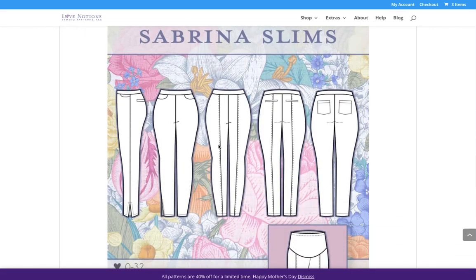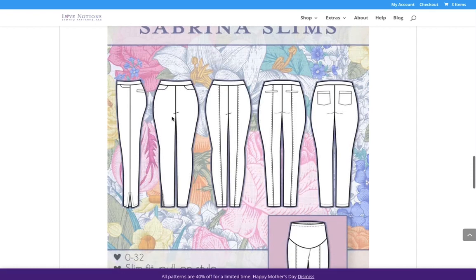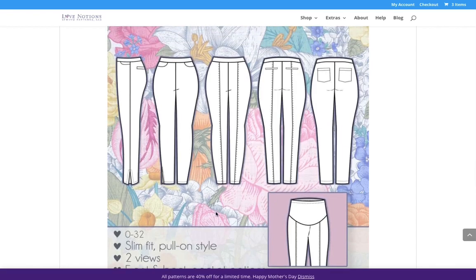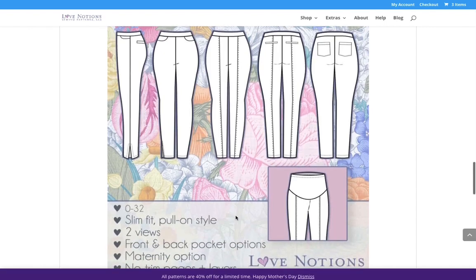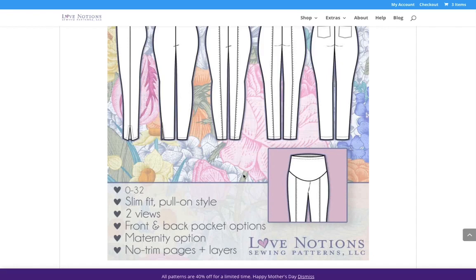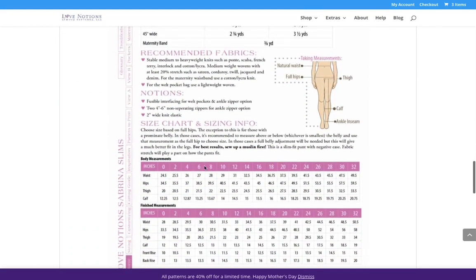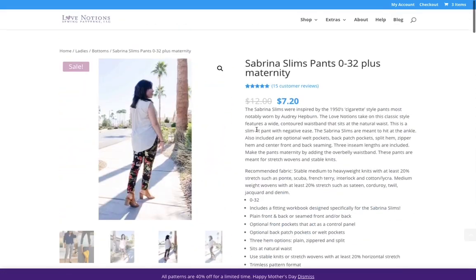Looking at the Sabrina Slim Pants line drawing, you've got a slimming seam option or contrasting fabrics. There's also a maternity panel you can add on — a great option. It goes from size 0 to 32, with a 24.5-inch waist up to almost 50 inches — a good range. Just remember, the size you wear in retail is not the same as what you'd wear here, so don't let that freak you out.